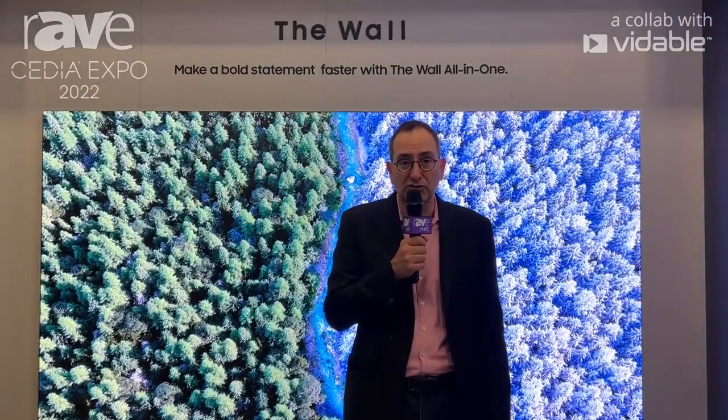So earlier this year, we just announced The Wall All-in-One. This comes in two sizes — 110 inch or 146 inches. It can be in 2K or 4K versions and has pixel pitch ranging from 1.2 down to 0.8.